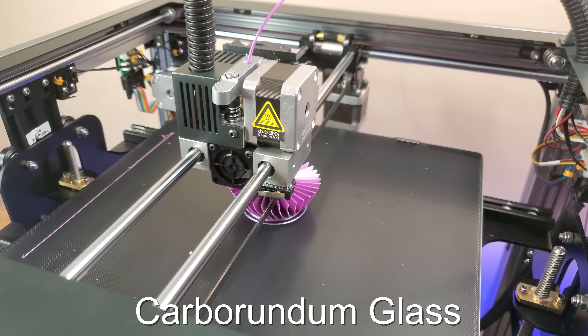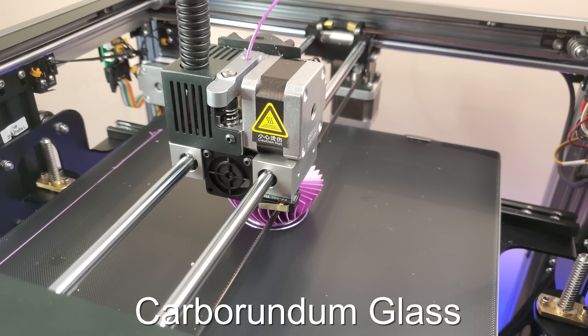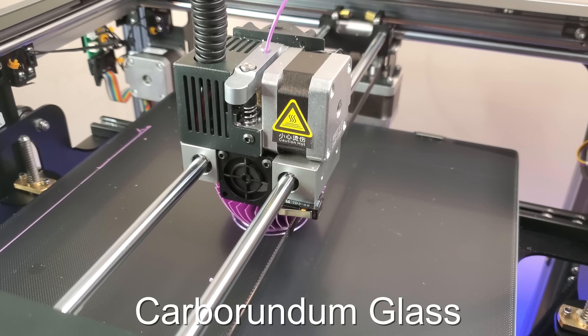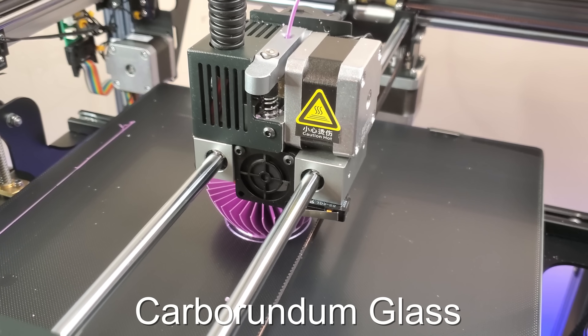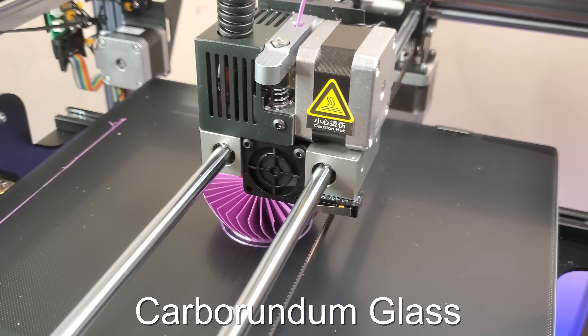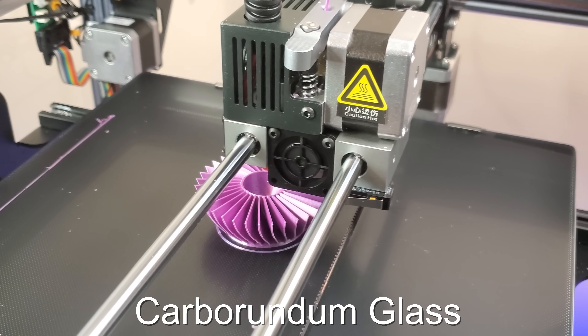The SirMoon D1 also has a unique glass bed — actually the first of its kind we've tested. It's almost rubbery, yet things don't stick to it when it's time to remove them. First-layer adhesion is great because of the material, and when the bed cools off, every print comes off super easily. The bed is also evenly heated because of this type of glass, so you get consistent prints without needing to purchase a flex plate.